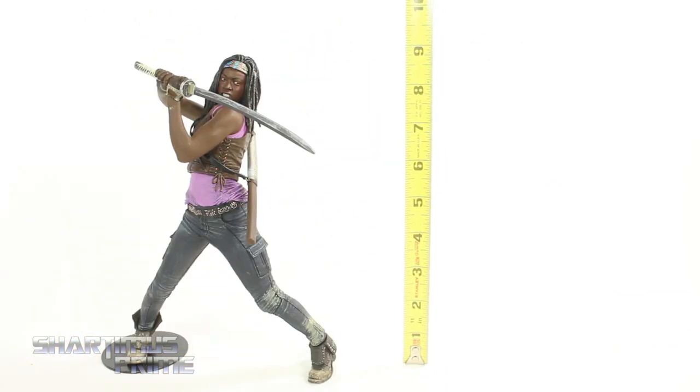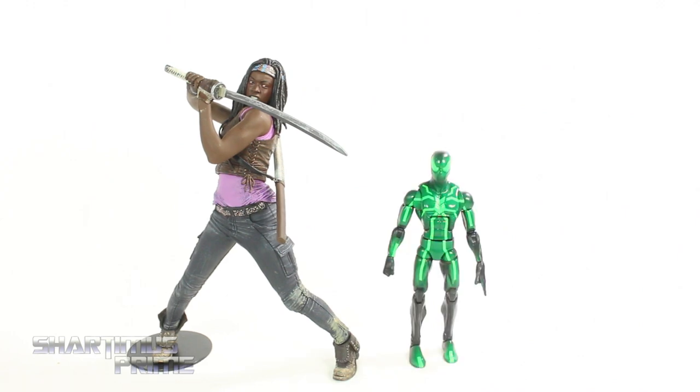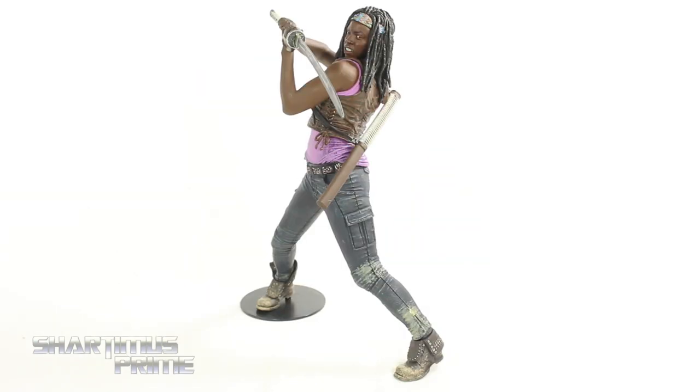This statue is advertised as standing at 10 inches tall, and she's actually standing just a little over 9 inches tall. It kind of makes sense because her knees are bent over here. And then here's our Michonne statue next to the McFarlane Toys 5-inch Michonne figure, and then here she is next to the Marvel Legends Big Time Letdown Spider-Man.